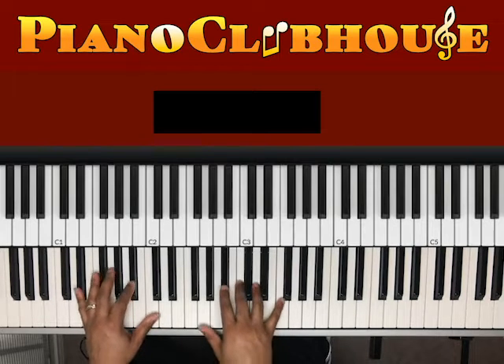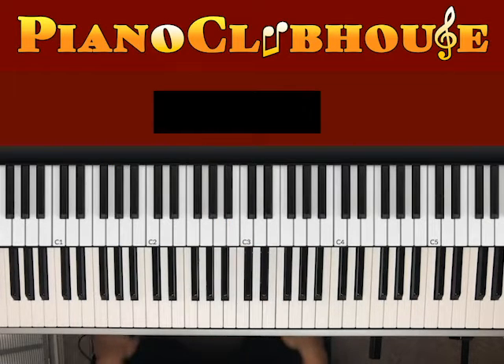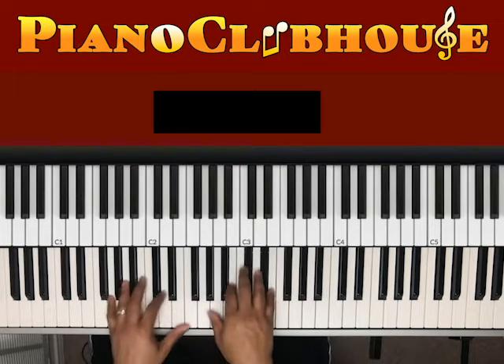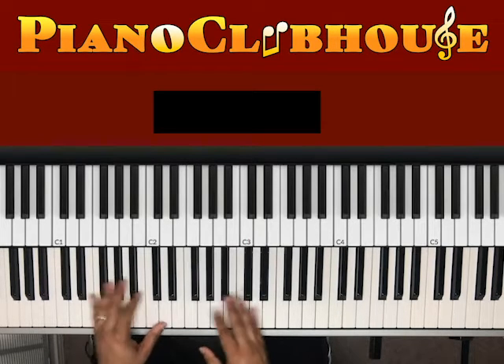So we'll start with the intro. Do something like that, and then they go. Basically, most of these chords will be the same throughout — they just use them in a little different patterns.